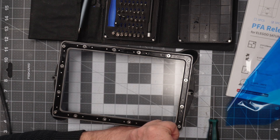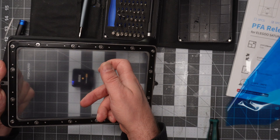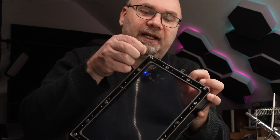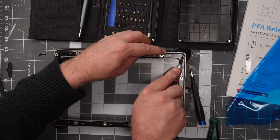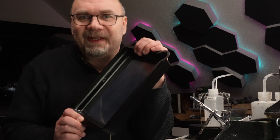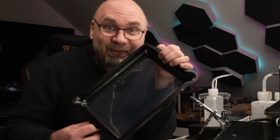Now it's tightened evenly and it sounds like a drum skin. We have something flapping up here and I think I'll just trim it with a sharp knife. I don't think this is actually necessary but I just like that it looks nice.